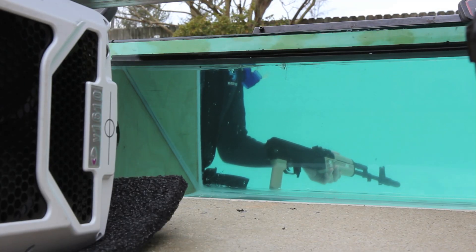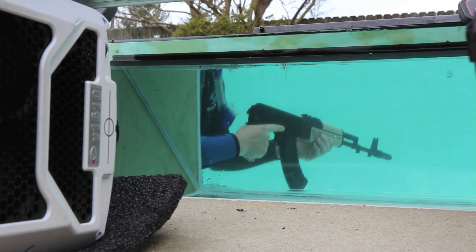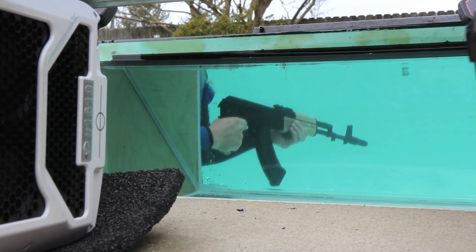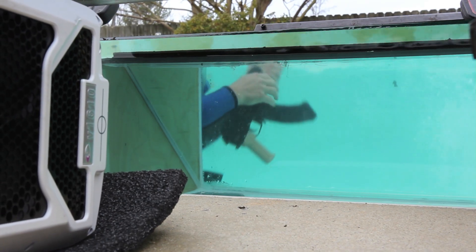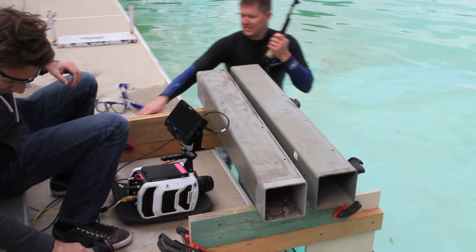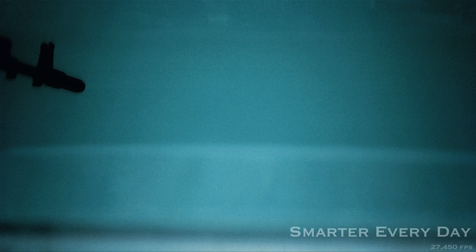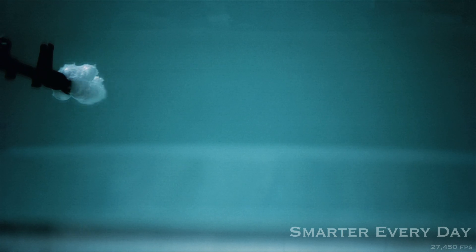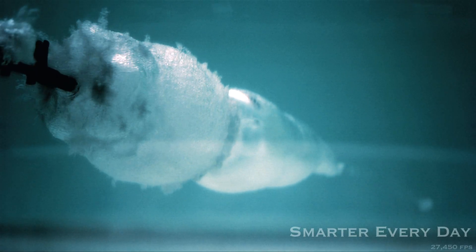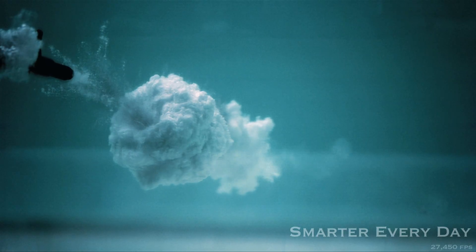Okay to load? Good load. Can we fire? Good fire. Three, two, one. Weapon's clear. Whoa. Did you get it? I got it. I'm going to check it. I got it.